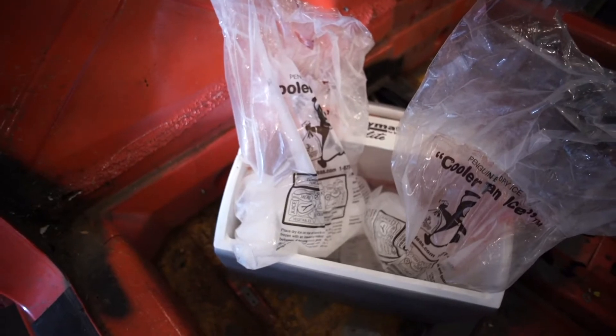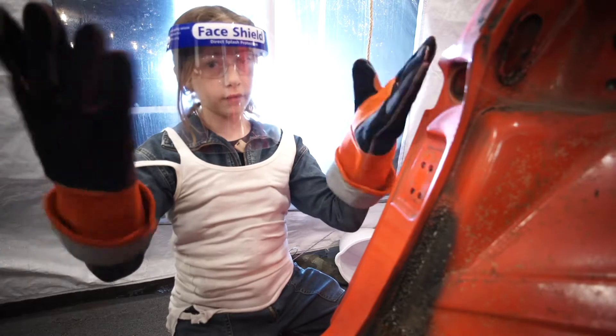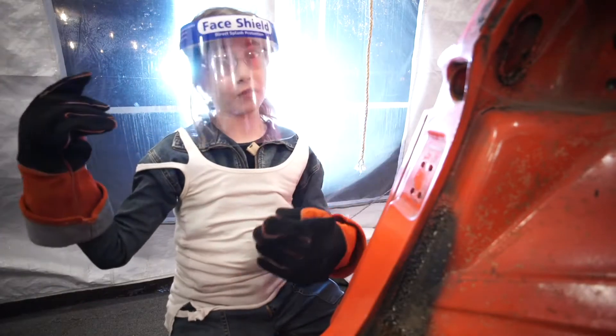Liquid nitrogen is heavier than air, so you need to take some safety precautions. Wear full coverings and make sure you're in a well-ventilated area.